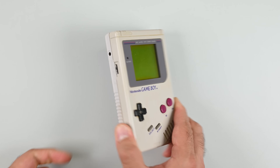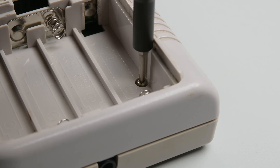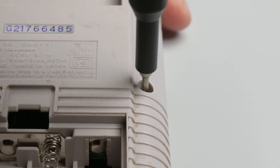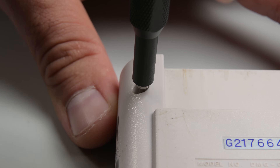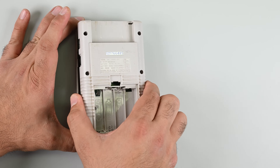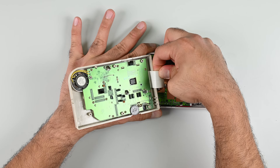I'll start by removing the six tri-point screws, starting with the ones inside the battery compartment. Nintendo uses tri-point screws for the exterior shell of their devices — not a common screw type, but nothing my ProTec Go can't deal with. The two halves of the Game Boy shell should separate now, but before we can take them fully apart, we'll need to disconnect the LCD ribbon cable.